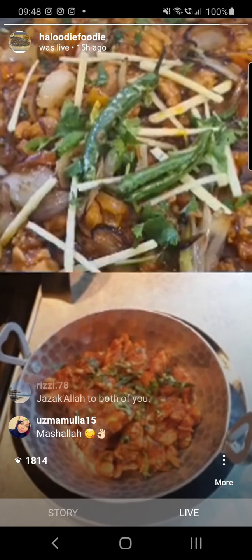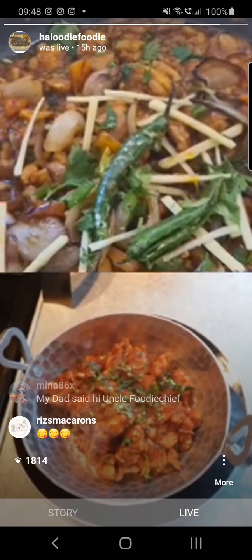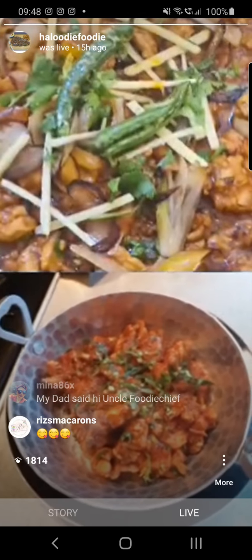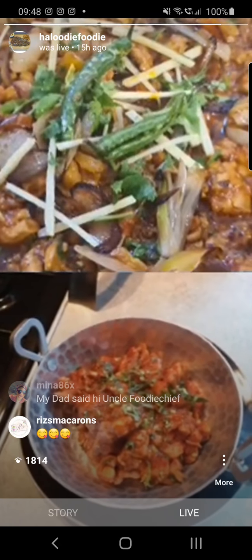Any more questions from anybody before we sign off? Why don't you have a little taste? Because I've used that karai masala, I tell you what, the aromas in this house are amazing.